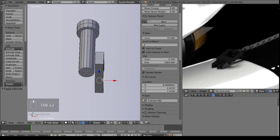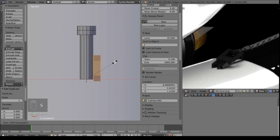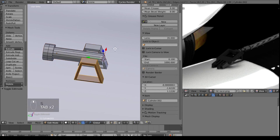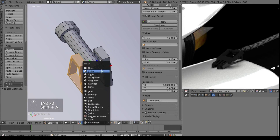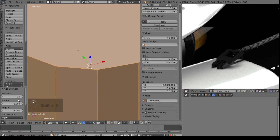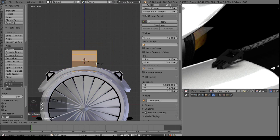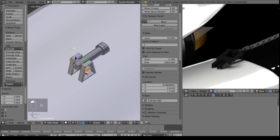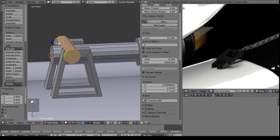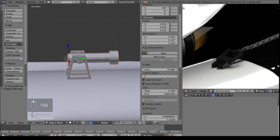Then we will take this, Control L, and then Shift D. Change the pivot point to 3D cursor, S, X, negative 1 - mirrors it on the other side and flips all the normals on us. So let's make normals consistent once more and here we have this. Finally I'll add a cylinder with just 10 vertices right down the center, so it looks like it's pivoting on something. You have to make it look like it works - we don't actually have to make it work. That's a really important thing to keep in mind.